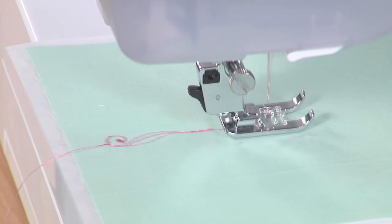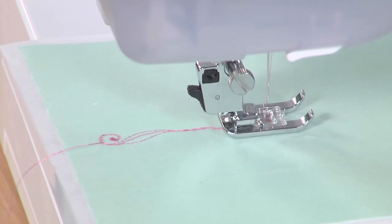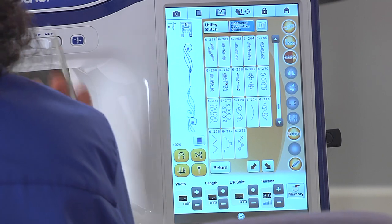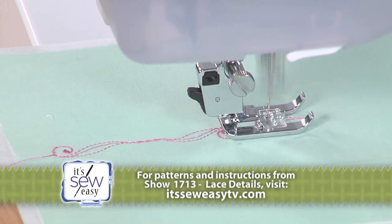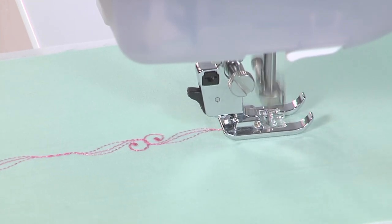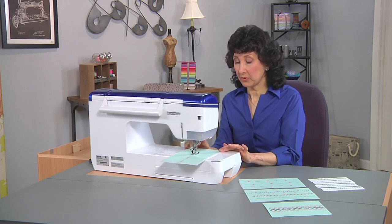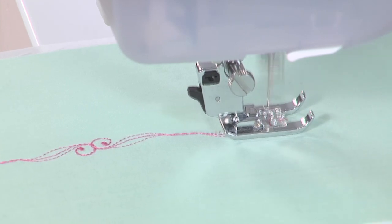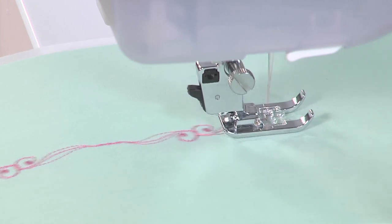This is a multi-motion stitch, so it's wider than your standard opening on your feed dogs, which a lot of your decorative stitches are just that standard size. These are extra large. Now if I want to create another whole row, I can simply select the row key and it will continue on, keeping a row from top to bottom. At any time I can just select that little star key and get a single pattern again, and it'll finish out a whole full pattern. These are multi-motion stitches, so the feed dogs are moving from side to side, building a stitch that's wider than your normal stitches. You want your fabric to be well stabilized and guide it straight through the machine.